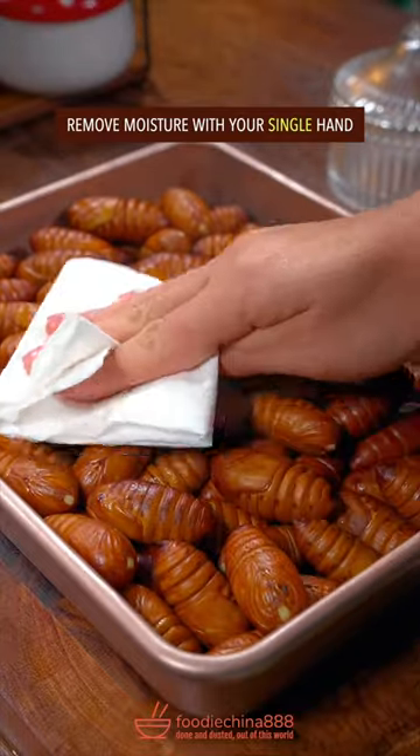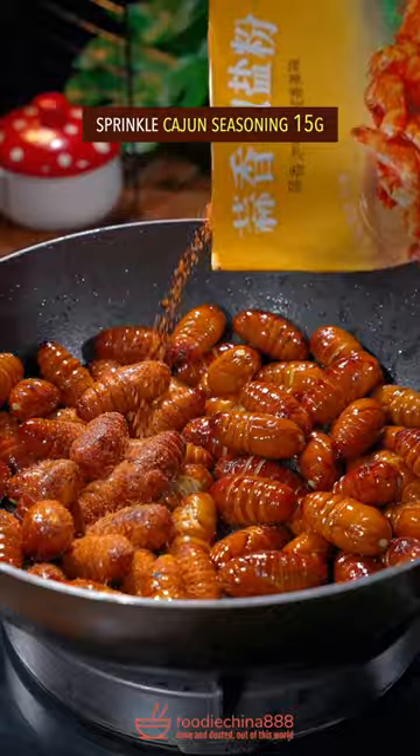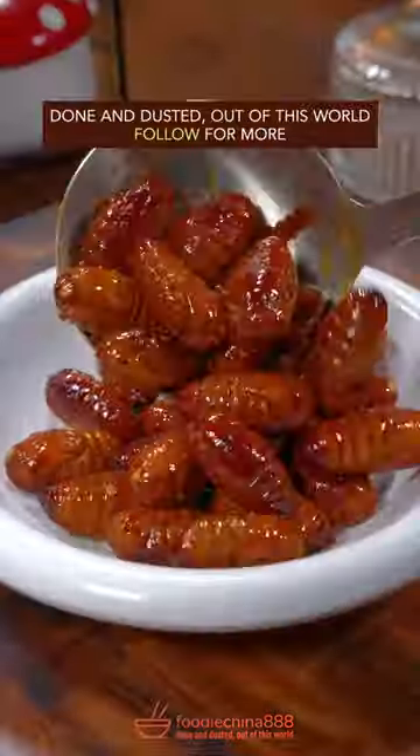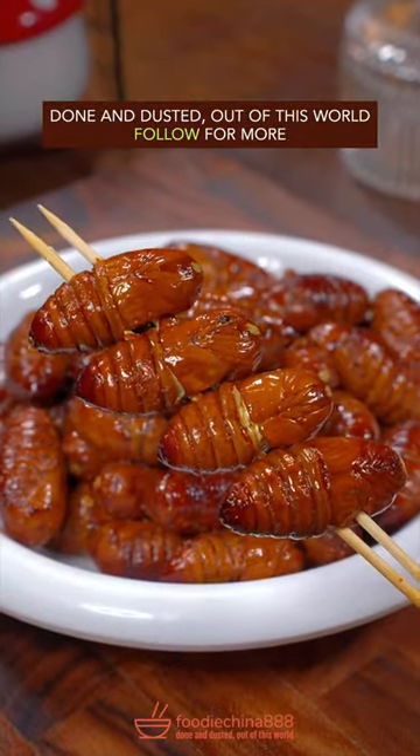Stir fry with your single hand on low heat for 8 minutes. Sprinkle Cajun Seasoning and mix well on high heat. Dish up — done and dusted. Out of this world! Oh no.